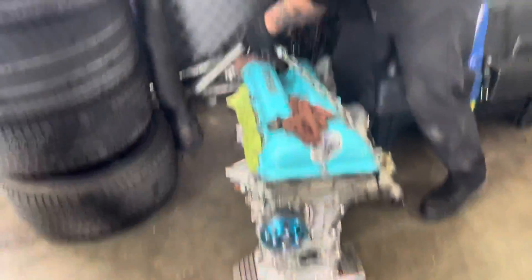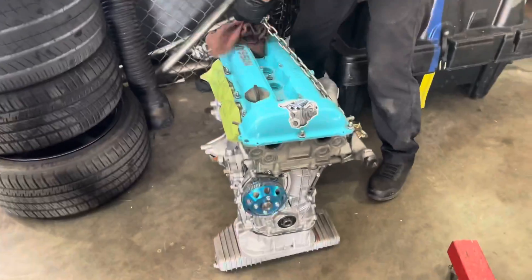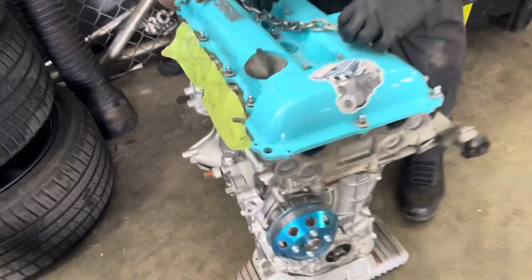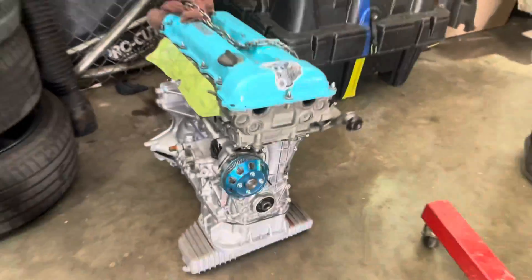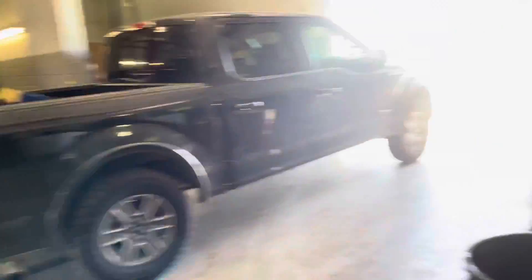We're pulling up — I'm nervous. It's a cat-eye. I wonder if he drove the Skyline today. Dude, here's the man himself — thank you Tracy. Oh shit, this thing looks phenomenal bro, you killed it. We're gonna go ahead and get this thing loaded up.